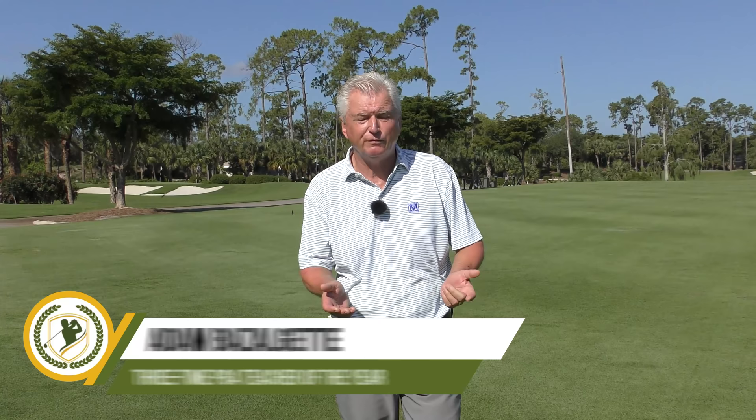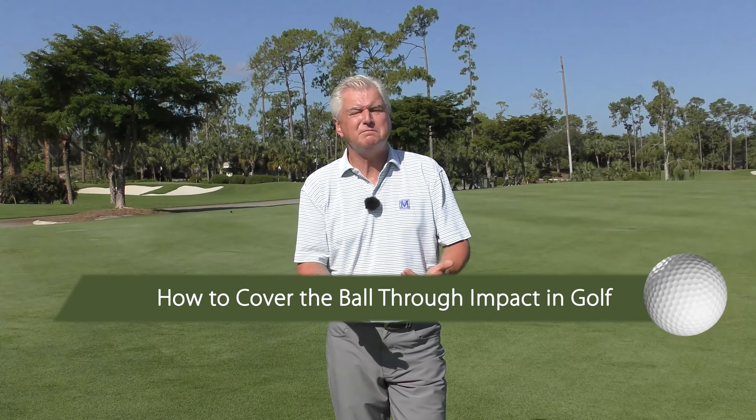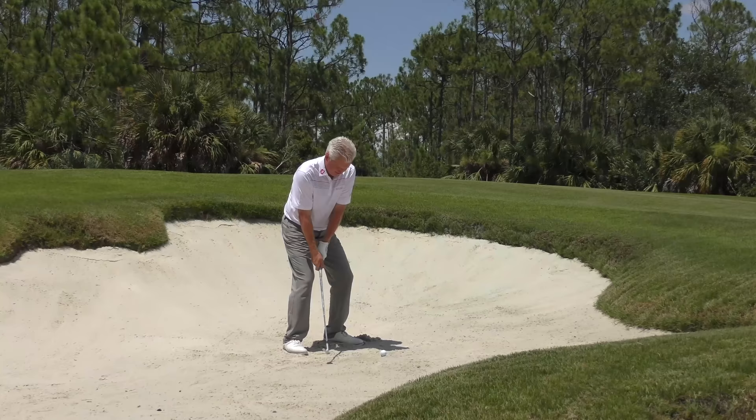Hello there, Adam Bazalgette here, founder of Scratch Golf Academy. Today's subject is how to cover the ball through impact in golf. What does it mean to cover the shot? We'll show you what that is, how to do it, checkpoints and drills. Kind of an important subject. Let's get started in just a moment.